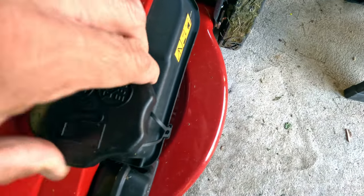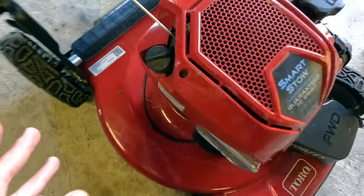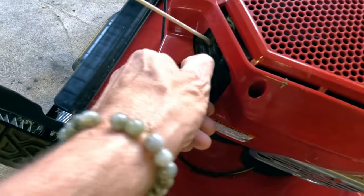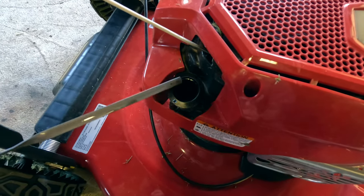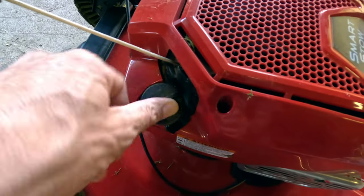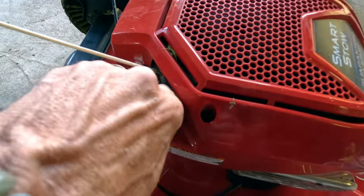Now for the oil. The oil is going to be here as you're facing it — on the left-hand side. Come over here and just pop this off. Right there is your dipstick. You get some paper towels, clean that off, and then you can check the oil in your Toro lawnmower. Then it just screws back up.